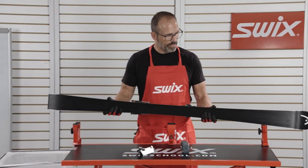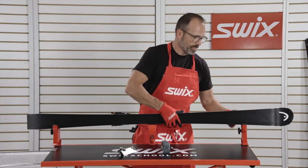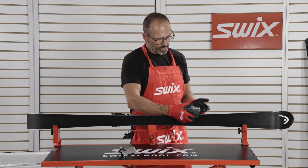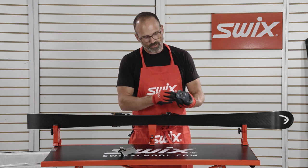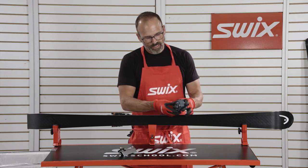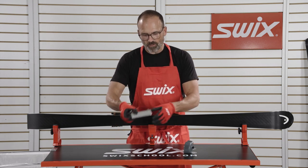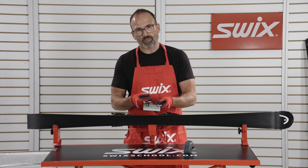We're going to put the ski in the vise with bases facing away from the technician, then set these tools up to get as close to the edge as we can without touching the edge. This is our consumer model — it's adjustable in two ways and has two different blades. This is our World Cup technician version, which is much more precise with more adjustability.